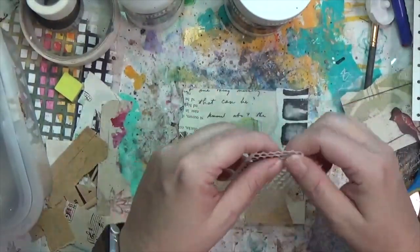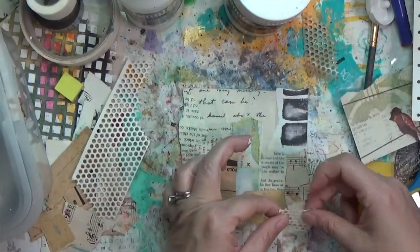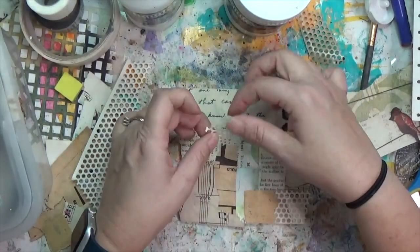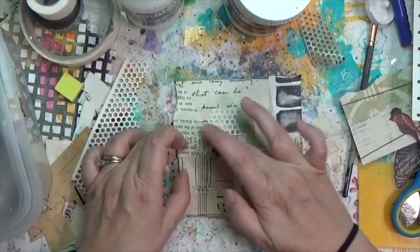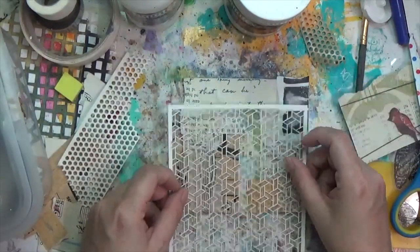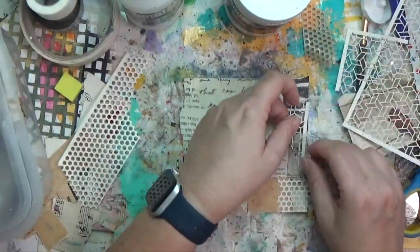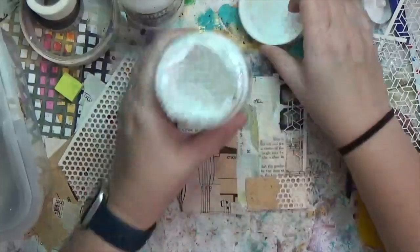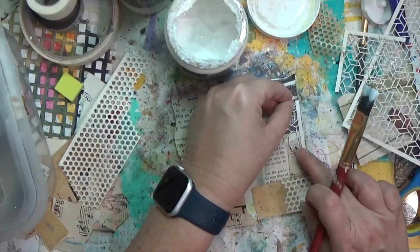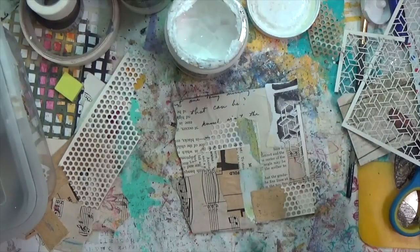I decided to use the drywall joint tape, which covers both tape and something with holes, putting it down in a couple of spots. Then I grabbed that odd holey paper, tore it down, and used matte gel medium to apply it onto the collage surface. It's super neat — I'll have to remember to use it more because I completely forgot I had it.